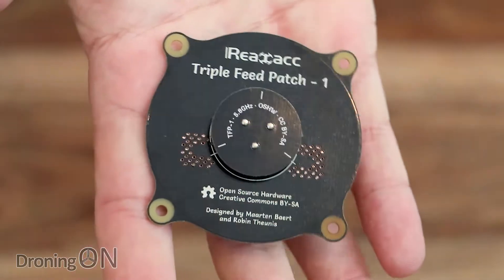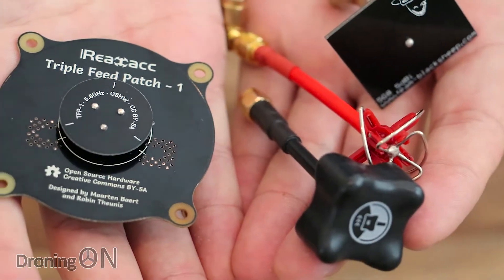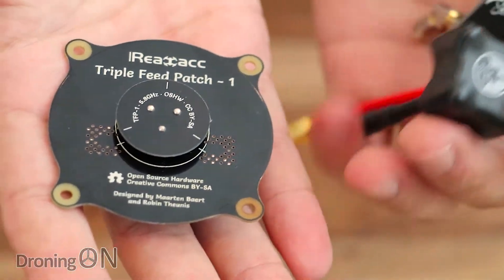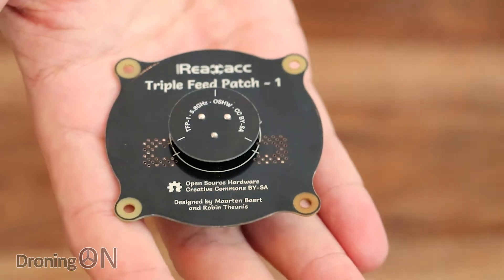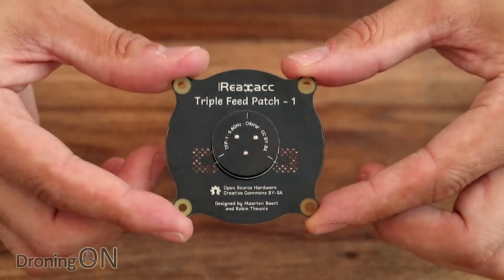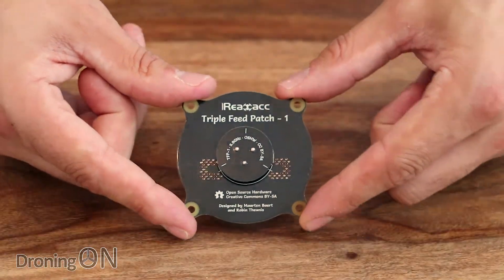I hope that review of this new Real ACC antenna was useful. Links to all of the antennas featured are in the video description, so be sure to have a look and give them a click. Give the video a thumbs up if you can, comment below with your thoughts, and subscribe because we've got lots more reviews coming up like this one. Thanks very much for watching.